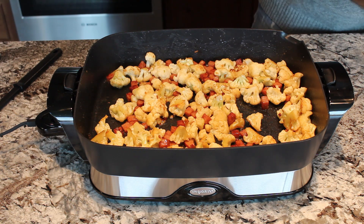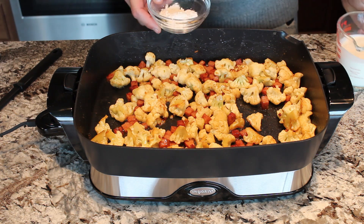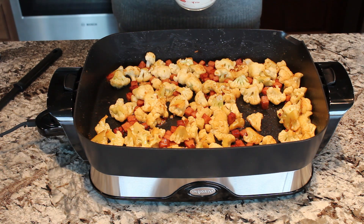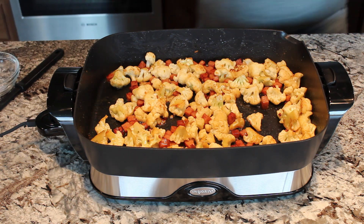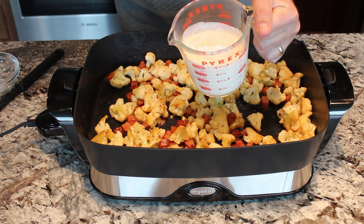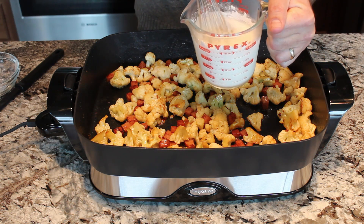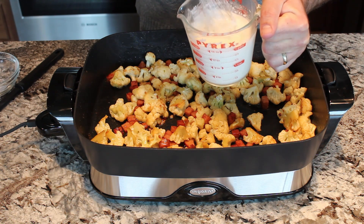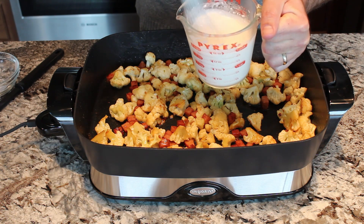Our next step is to take our whipping cream and our flour — we're going to actually combine them and use a whisk to blend them up together really well. Once those are mixed together, we're just going to pour it in over the top of this and cook it for one more minute.